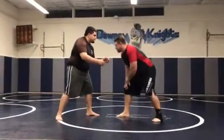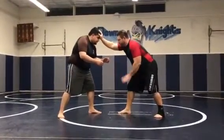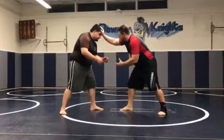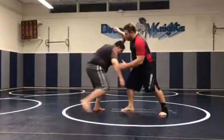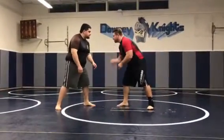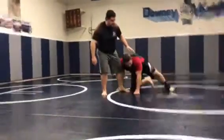A nice setup — I'm in a good stance right here. A lot of times people will post here like this. How many of you guys have had people do it to you? They'll post with the same leg. The problem with that is Gabe can pop this up and change levels and come down for a double and take me down. So if we're in here and I do put this here, or he puts it on me, it's quick — I can hit a single leg, maybe a double.